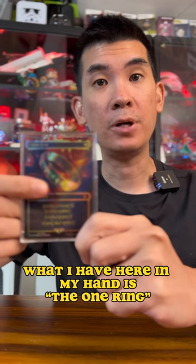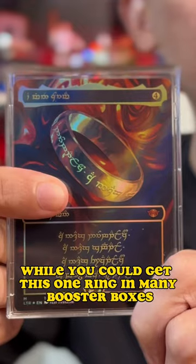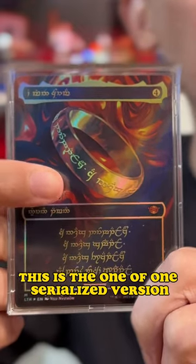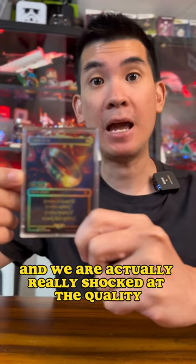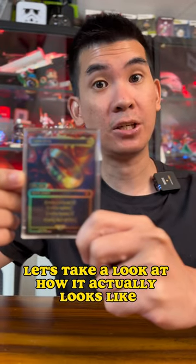What I have here in my hand is the One Ring from the Magic: The Gathering Lord of the Rings expansion. While you could get this One Ring in many booster boxes, this is the one-of-one serialized version. This is actually a high-end replica, and we're really shocked at the quality.